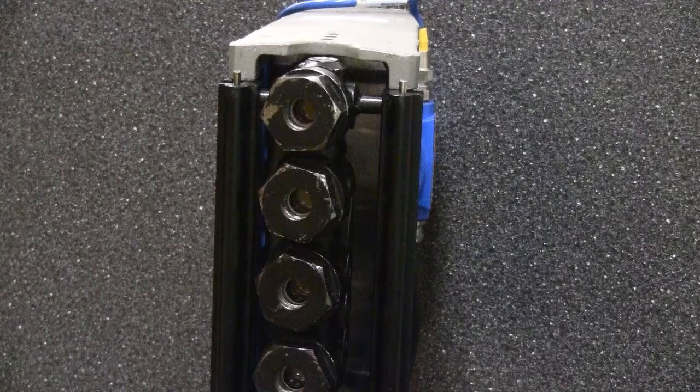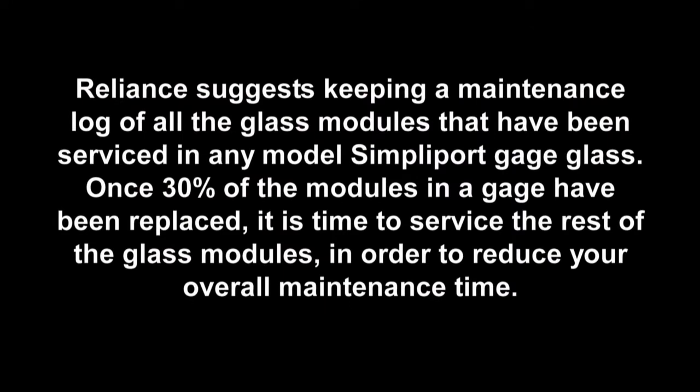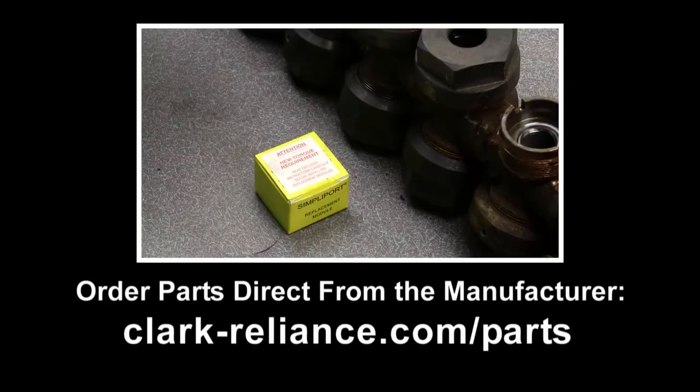Before replacing the viewing hood, make sure that the viewing side of the gauge body is angling to the left. OEM Simpliport replacement parts can be ordered directly from Clark Reliance or may be obtained from your local Clark Reliance Sales or Service Center to keep your equipment in top performance for longer service.